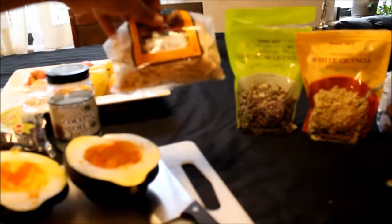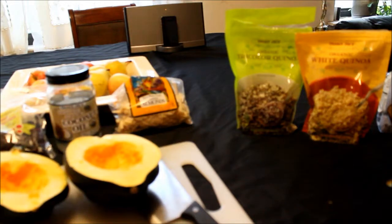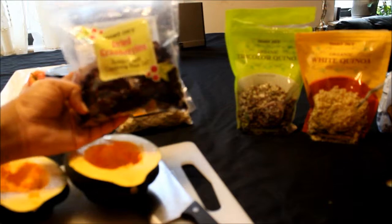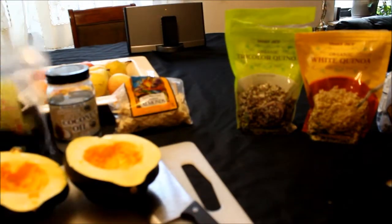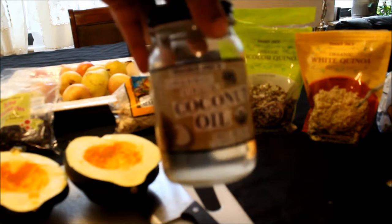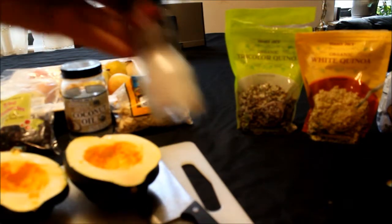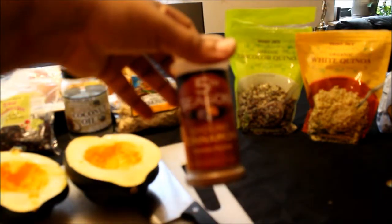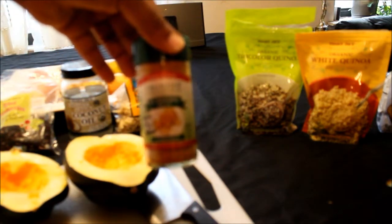I will be using raw blanched slivered almonds — I use these in my salad. If you have some type of nuts feel free to use them: almonds, pecans, walnuts, pistachios, cashews. I also have Trader Joe's Dried Cranberries fortified with cranberry seed oil. For the fat, coconut oil or an oil of your choice — olive oil will work well with this dish too. For seasoning: ground sea salt, ground cinnamon, and turmeric root.